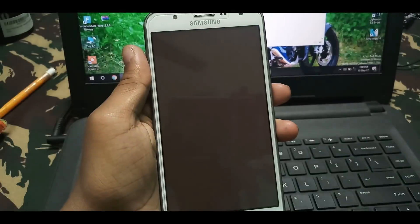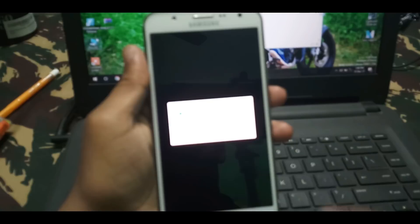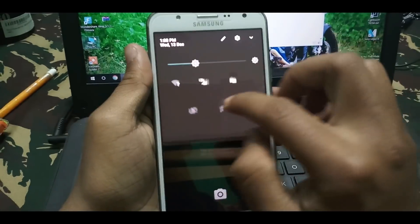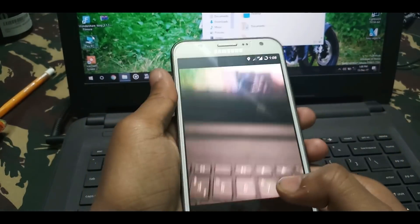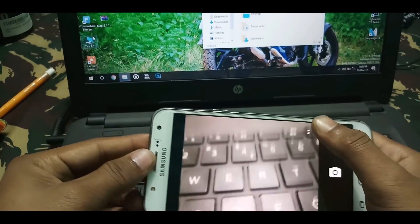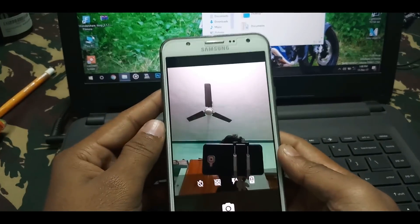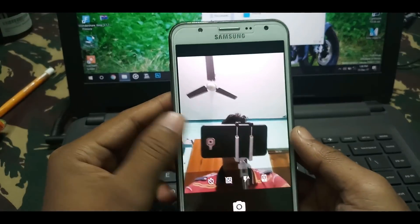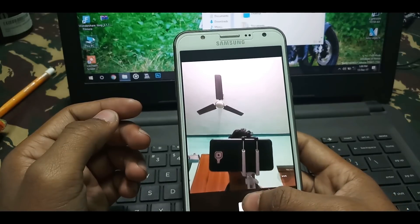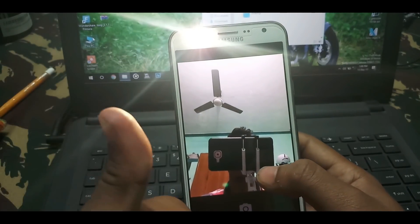Everything is working fine. Let me show the camera. Allow the permissions and go to the next step. Let me reduce the brightness. The camera is also working fine. The front camera is also working fine. When you click a photo there is a phone flash — turn on the phone flash, and here you can see the phone flash is also working fine.